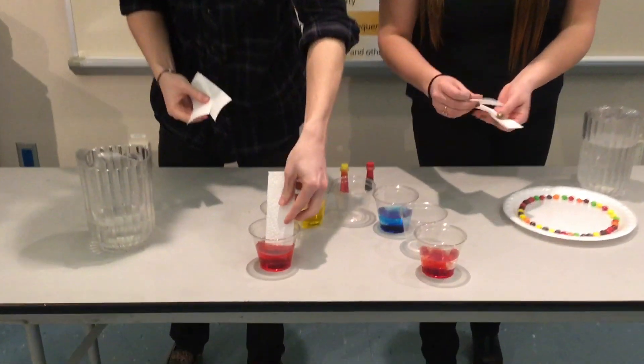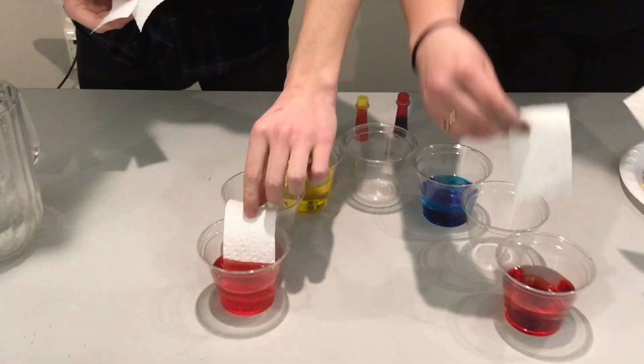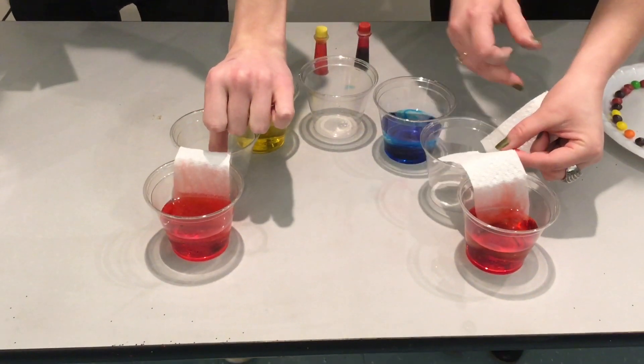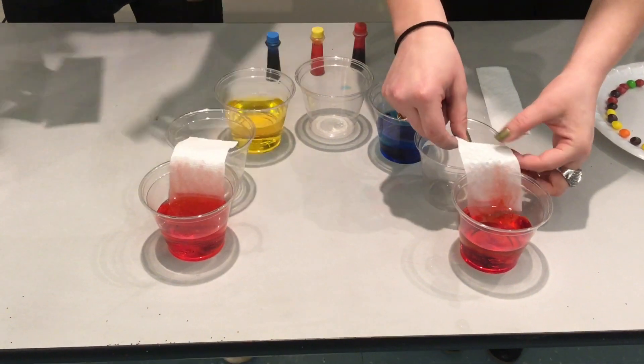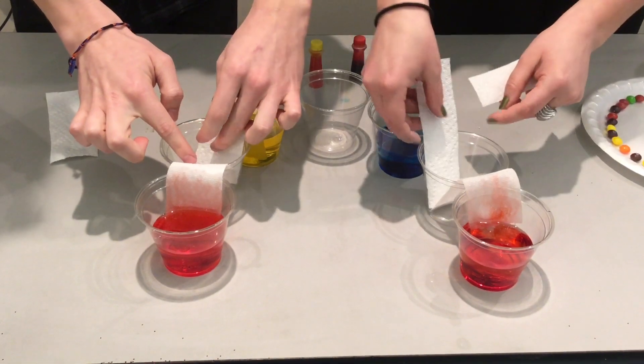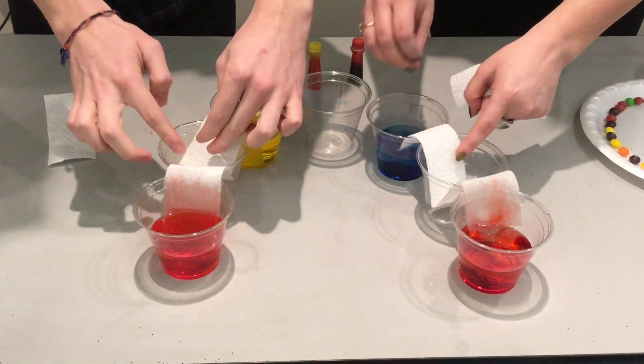You're just going to stick one end of the paper towel strip into the red cup. You may have to hold it until the water starts to kind of go through so that way it stays. Then you're going to stick it into the other ones so that you have one of each color going into the same cup.